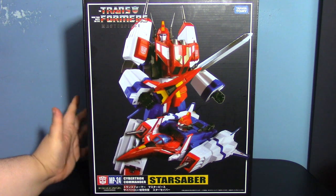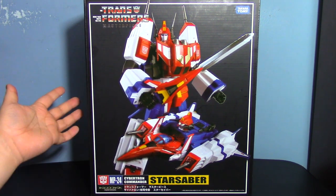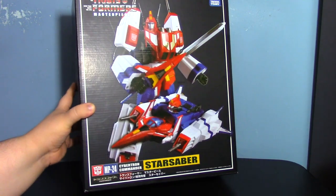Hey guys and gals, I'm here with a video today to talk about my thoughts on Masterpiece 24 Star Saber. It took six tries to get that right — who would have thought saying 'hey guys and gals' would be so difficult. Here's the box; it is what you would expect from a Masterpiece box.